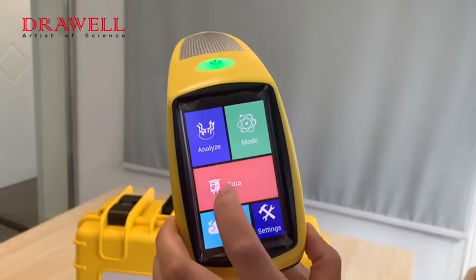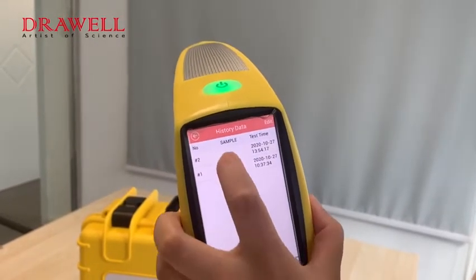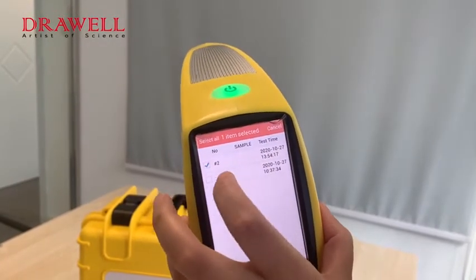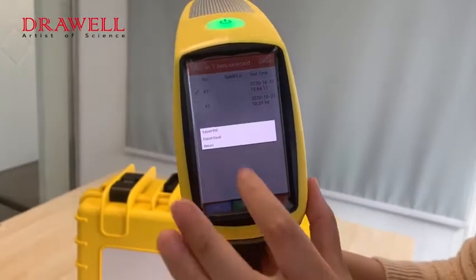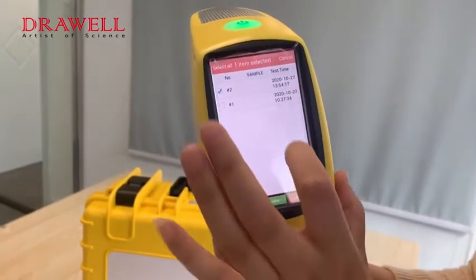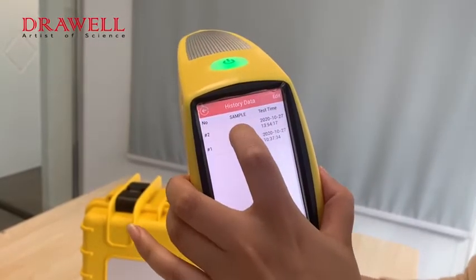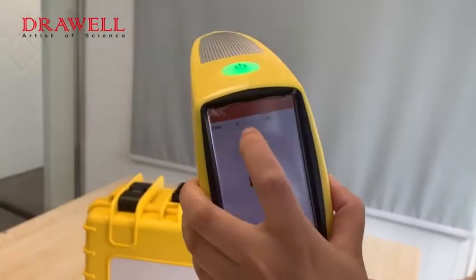For the Data function, we can see history data here. We can export as PDF or Excel. Also, we can check the history directly.